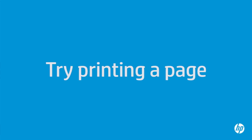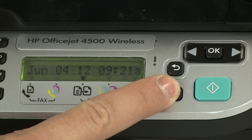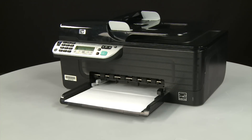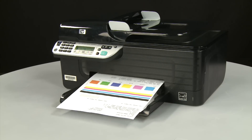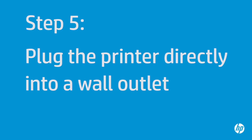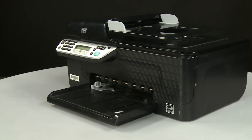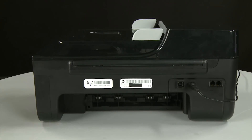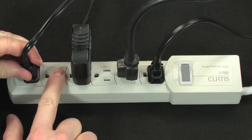Try printing a page directly from the printer's control panel: press and hold the Cancel button, then press the OK button. If the page prints successfully, the issue is resolved and you can reconnect the USB cable and resume printing as normal. If the page does not print, go on to the next step. In this step, you will plug the printer directly into a wall outlet to make sure the power source is functioning correctly. Press the power button to turn off the printer. Turn to the back, disconnect the power cord, then disconnect the other end from its power source.